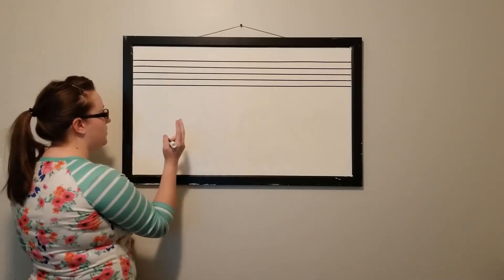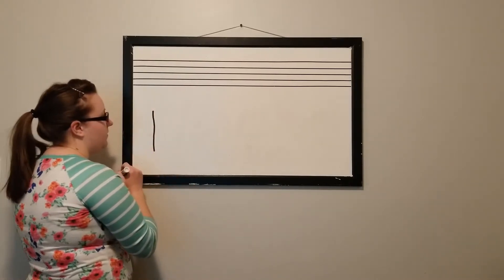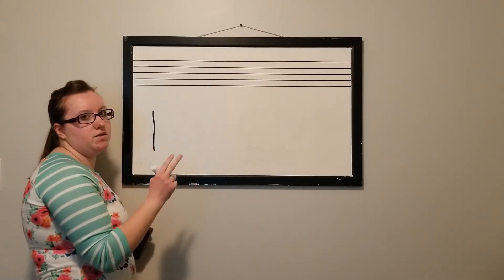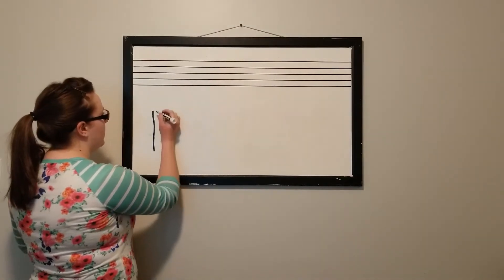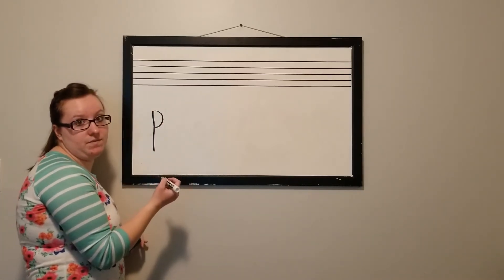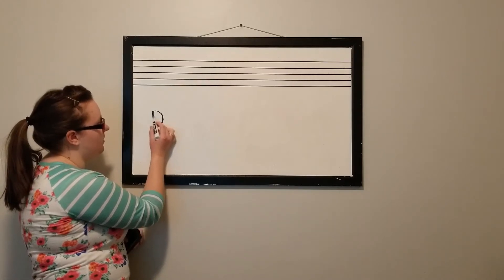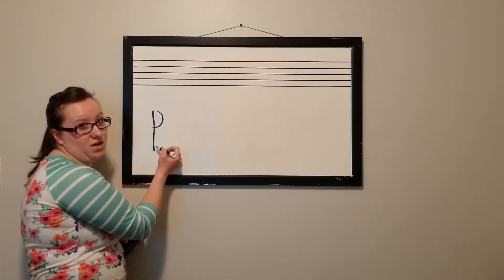The two motions are: basically you're going to draw a straight line down, and then the second motion we're going to break into a few parts so you can understand it. We're going to start by curving the staff this direction so it kind of forms the letter P. Once we form this shape, about right here where the bar we drew is, we're going to pivot and start going the other direction.